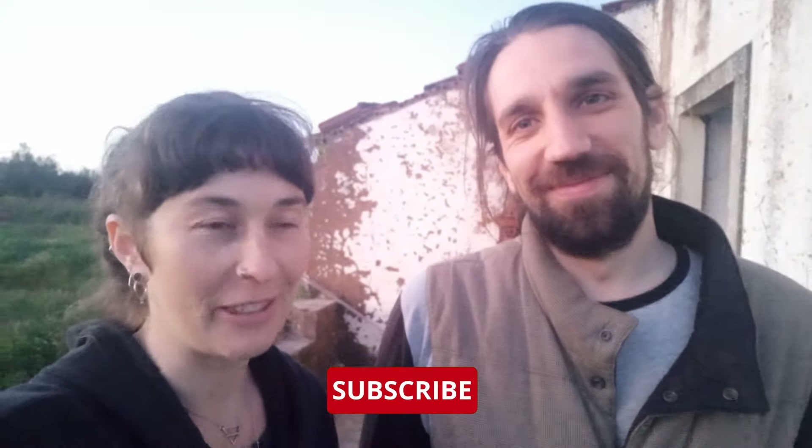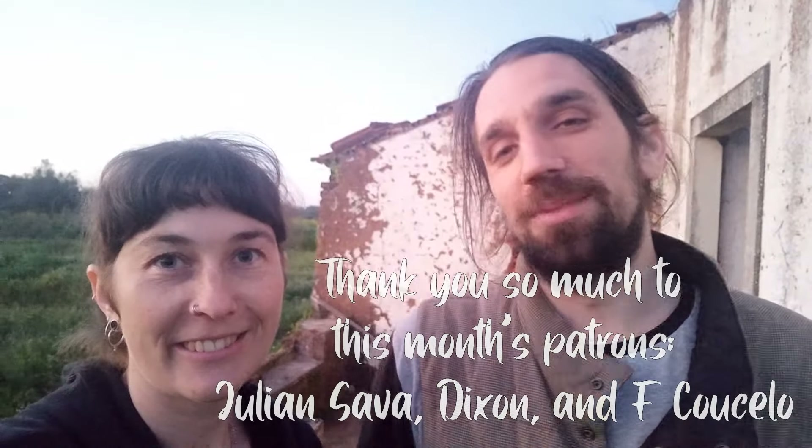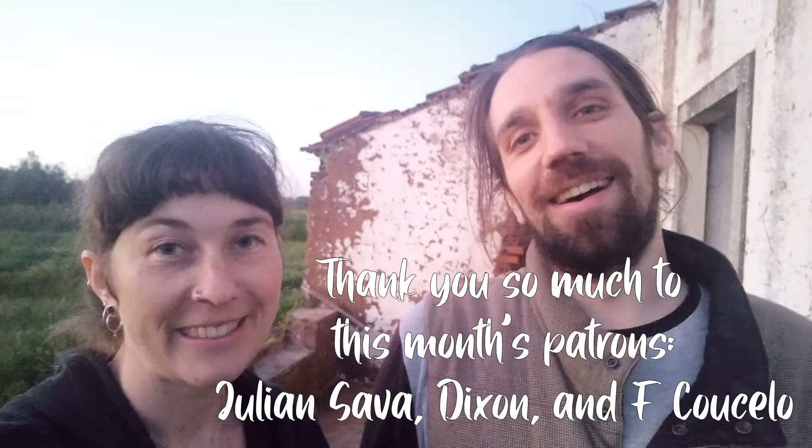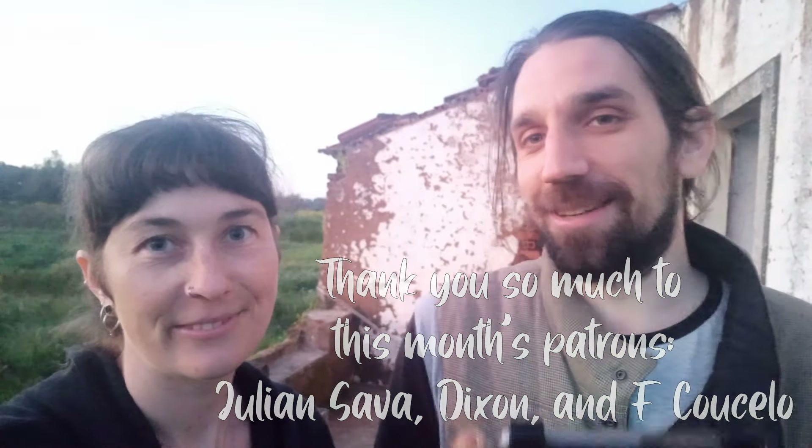If you want to see how this progresses — because it must progress — tune in next week. We'll have the second half of this, and hopefully it'll actually be finished by then. In the meantime, if you like what we're doing, you can like this video, subscribe, follow along, and leave us comments. Huge thanks to all of the supporters and patrons who follow us and support us throughout this journey. We hope to see you in the next one — see you soon when this is less spaghetti-like and more awning-like!